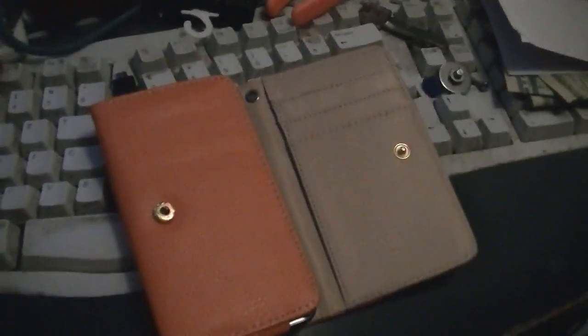It's a nice wallet style case. I paid six or seven dollars for it so it really wasn't bad in price. Getting the phone out is a little tricky — you need two hands because you've got to grab the case and grab the phone and then slide the phone out.